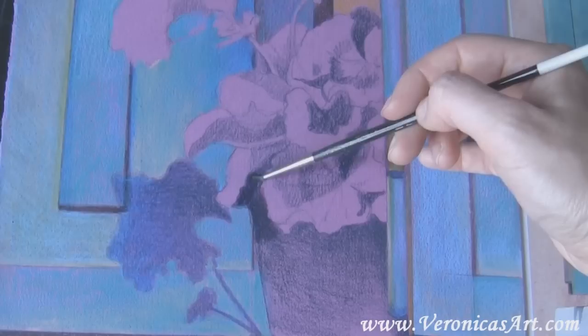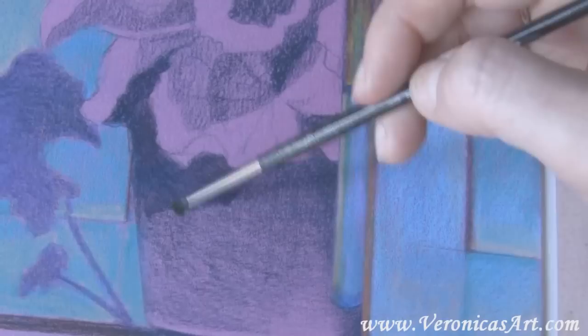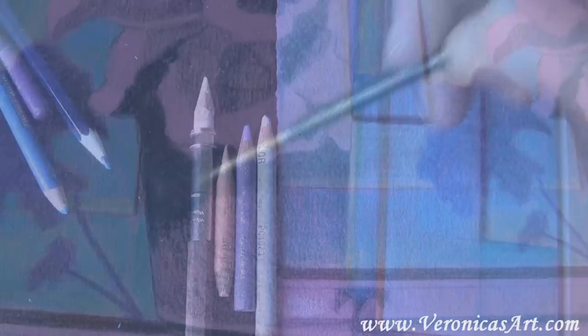In this step I use a very small brush. I dip it into the mineral spirits or turpenoid and start painting over my first layer of color. This way I get rid of any textures in the drawing and have a very nice, smooth, and dark layer of color. Here you can see how the mineral spirits melt the wax in the pencils.